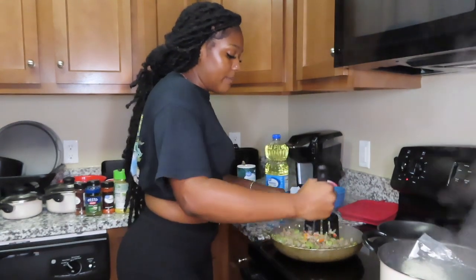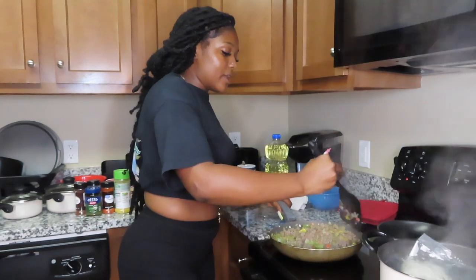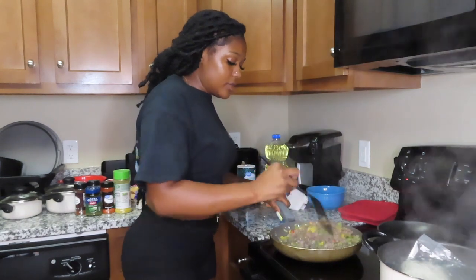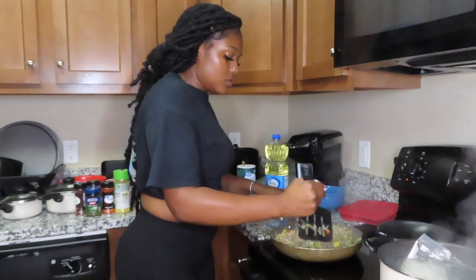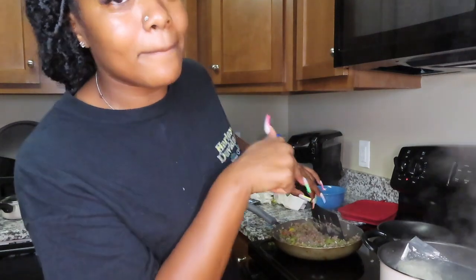So now I'm mixing the meat and peppers together. It looks really bland right now because I haven't put seasoning in there yet.